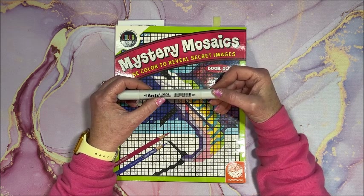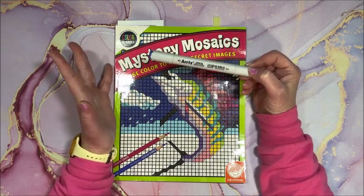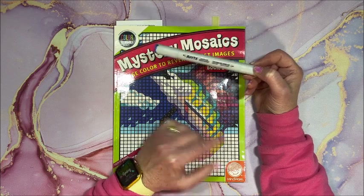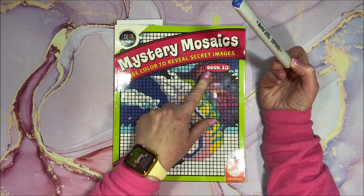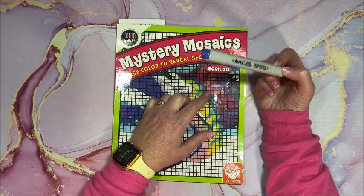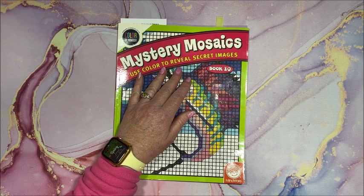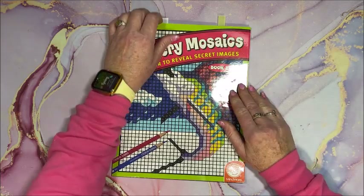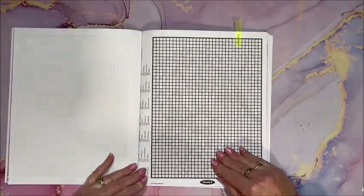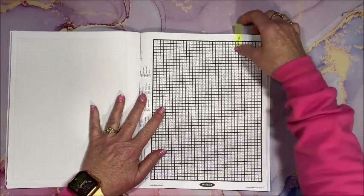This is the brush tip line called Oros, and their chisel tip line is called ELP. I'll leave all links down below in the description, and Mindware's direct website too. This is book 10 — not sure if it's available on Amazon, but I'll leave a link to one of their books. Let me get this one back in the case. I have my colors picked out already.